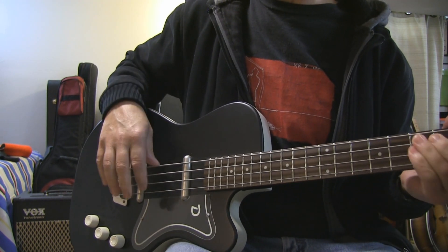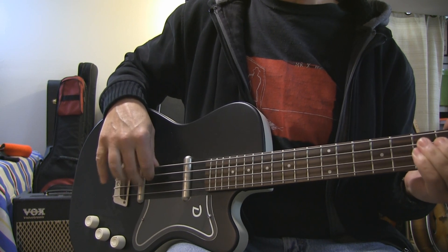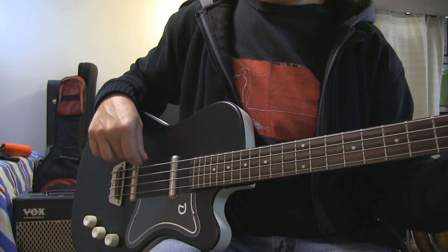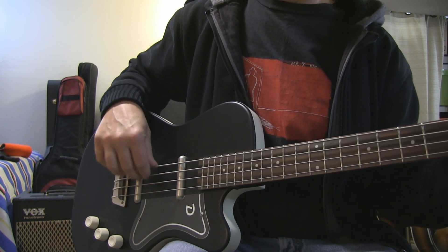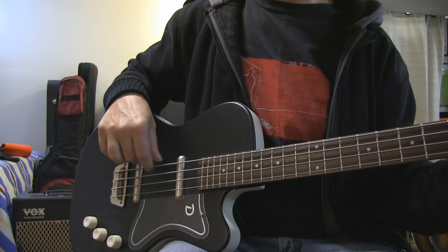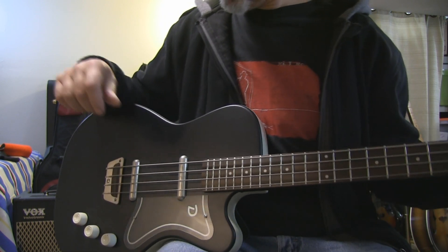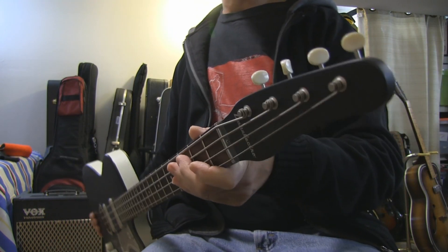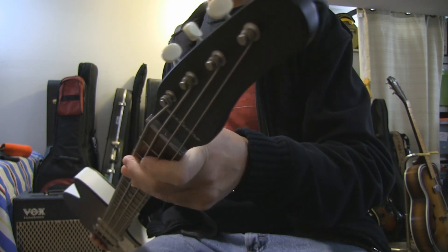Sounds like it's time for me to cut my fingernails — or at least one of them — unless you like that. Anyway, that's it: it's a Dan Electro '56 with that dolphin head headstock.